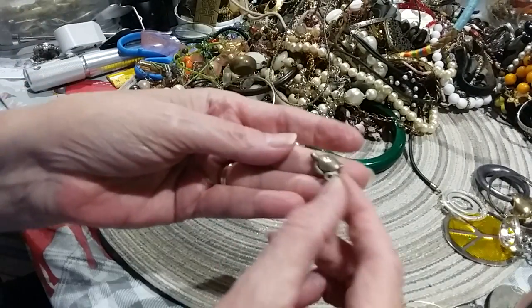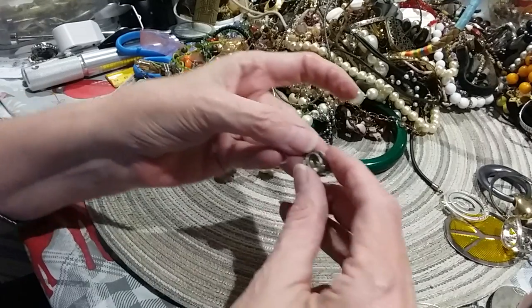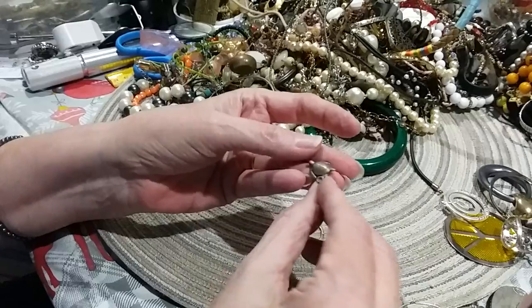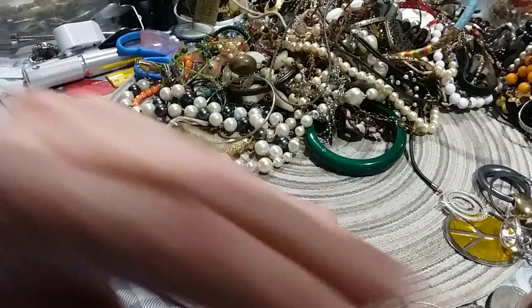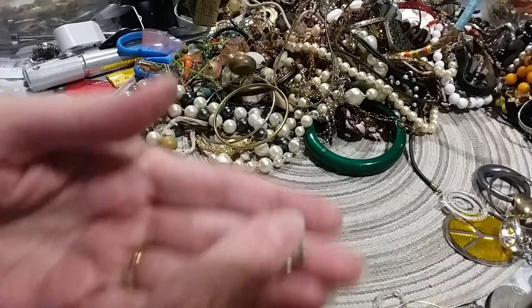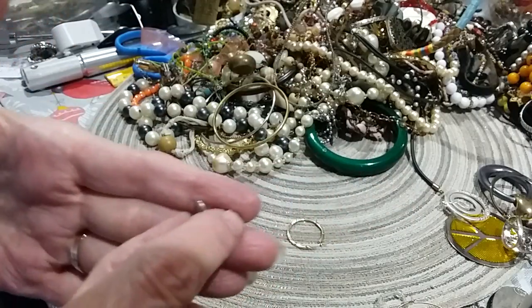We found another little turtle — little charm. I like turtles. Can I show it to you? It's one of the sea turtles too. We have a lot of sea turtles on our beach.